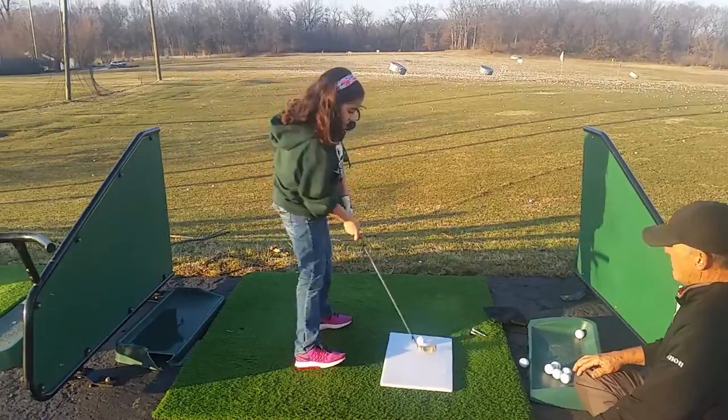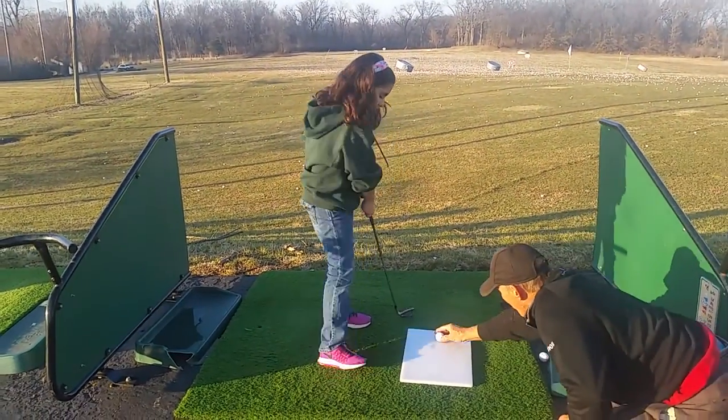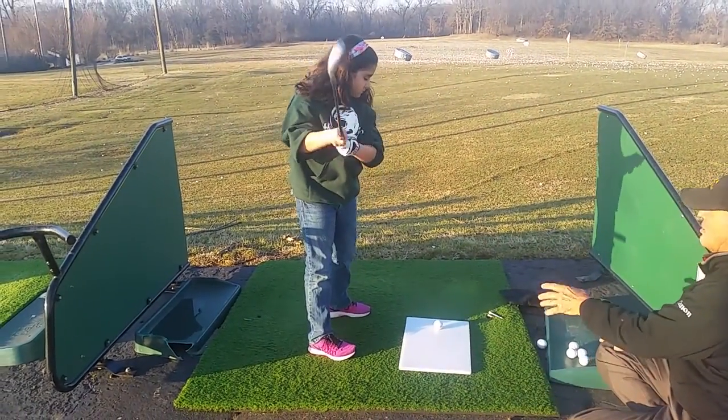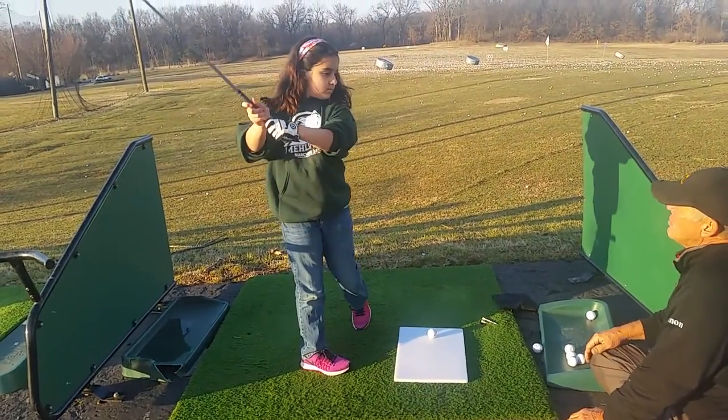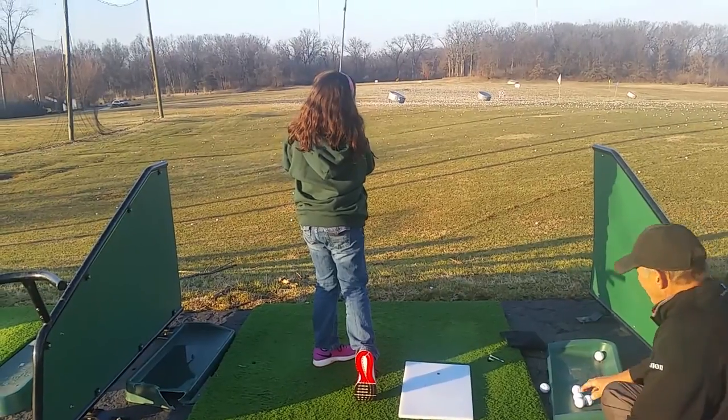Let me check your grip. Okay. Now let's go a little harder. Let me check your grip. Hold on, start over. We've got to start over — let me see your grip. Your grip's got to be over. Okay. Here we go, a little bit harder. So one, two, three. Oh, very nice.